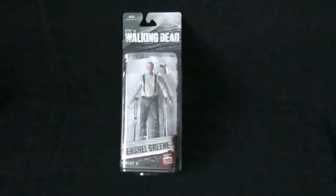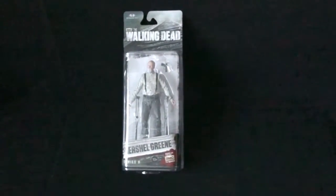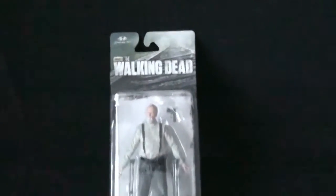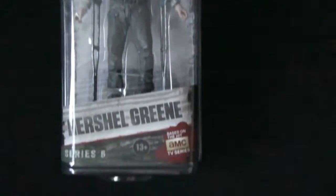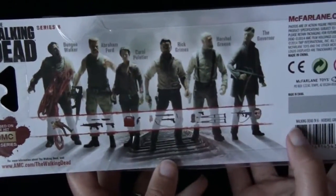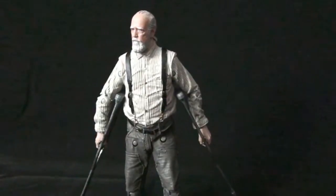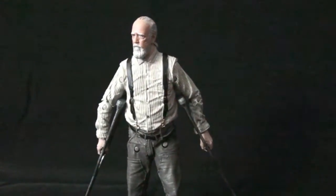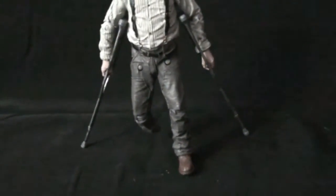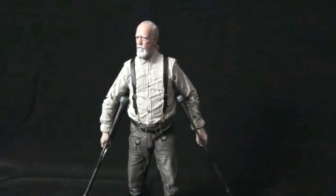Welcome back to the Cooking Company, continuing with the Series 6 Walking Dead figures — Herschel Green. This figure does not come with several notable items, including the gun holster. The neck peg is also absent for very obvious reasons. Here we are with Herschel Green, the farmer with the crutches. I don't know how to make them look natural — does that look natural enough? Okay, I lied, he does have a neck peg.